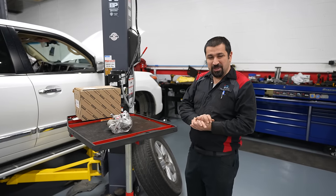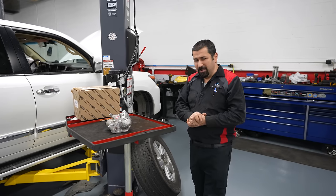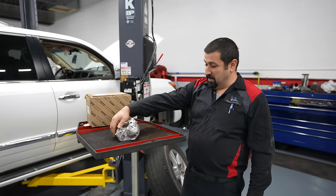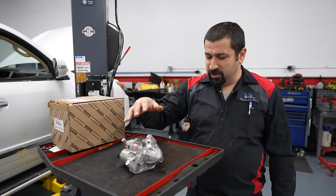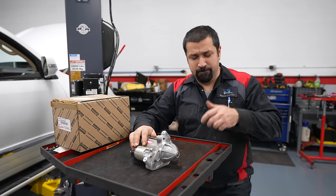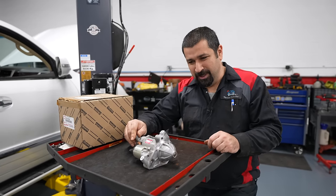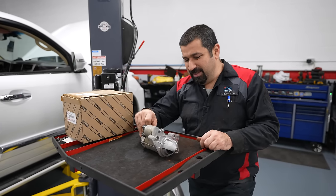Toyota usually designs their cars well — they're easy to work on. But every once in a while we have a job that is, for lack of a better word, a nightmare. Like this very innocent-looking starter. Starters on a Toyota four-cylinder are a 10-minute job, on a V6 a 15-minute job, but if you have a V8 it is not a 15-minute job — it could sometimes be a 15-hour job.